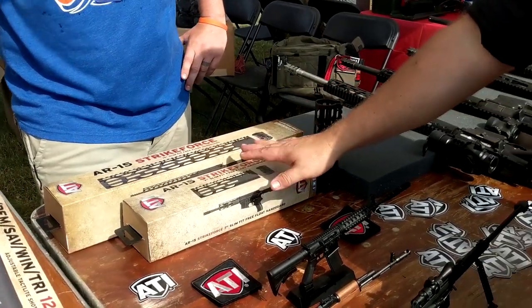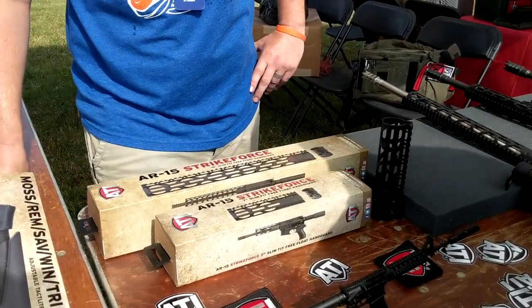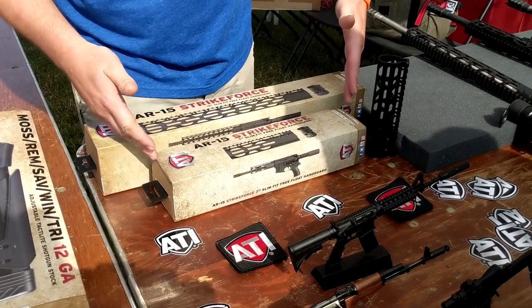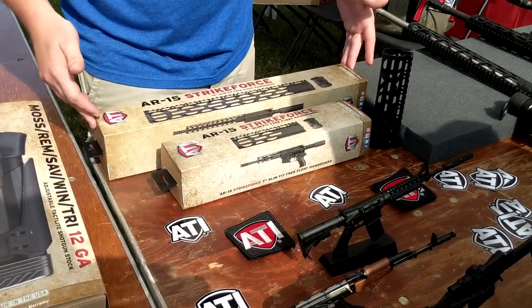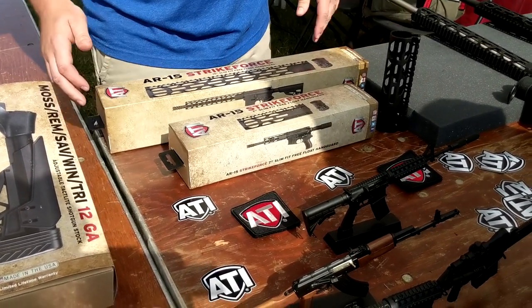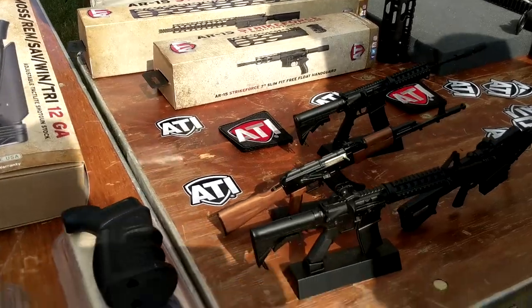I see you've got a couple of pieces of the hand guards. So these are the hand guards we're talking about — the 7-inch one you saw on the AR pistol, we have our 15-inch one here also, and we do have a 12-inch as well. That was new as of last year.